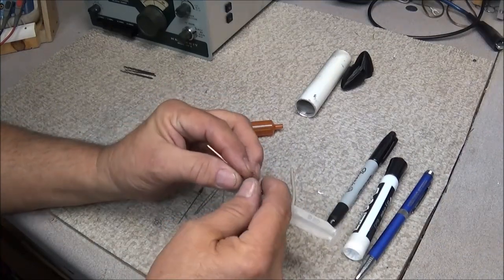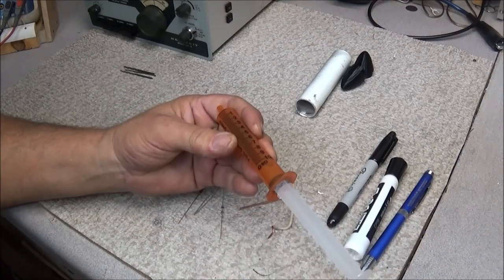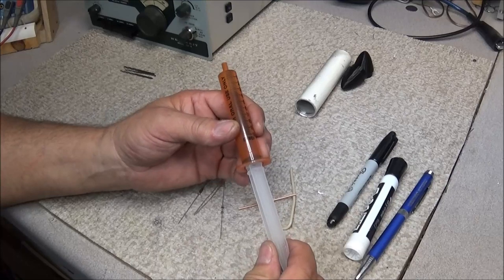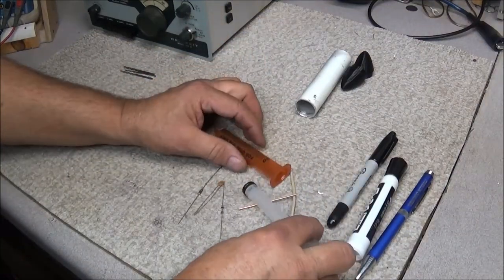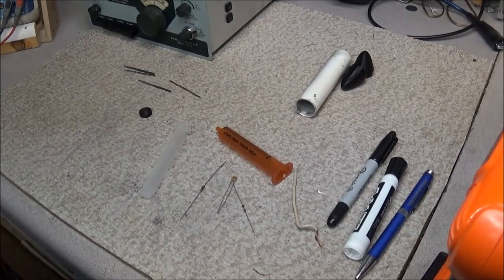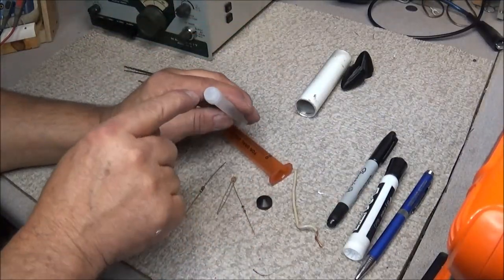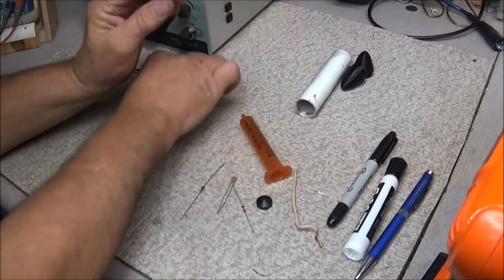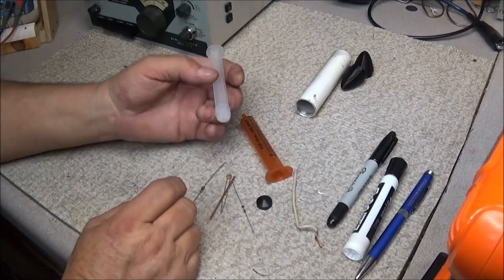We can assemble this and then just slide it back into the housing. If you ever have to work on it or fix a solder joint on the cable, you simply pull it out and your circuit will be right there. The first thing we need to do is pop the rubber tip off and get a hole drilled up into this trough so we can get our probe tip in. I'll go ahead and do that off camera and then we'll install our tip.